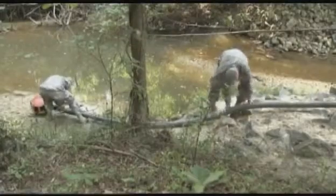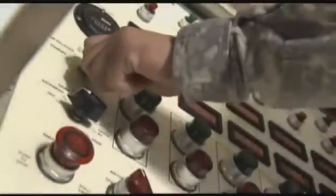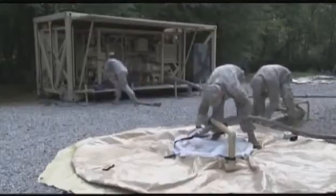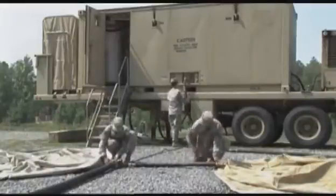Military Occupational Specialty Water Treatment Specialist provides water to the Army on any type of battlefield. For this, the Army will train you to operate equipment that utilizes micro filtration, ultra filtration and reverse osmosis technology capable of purifying any type of water source.